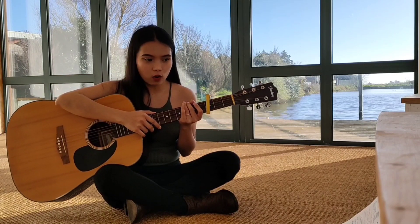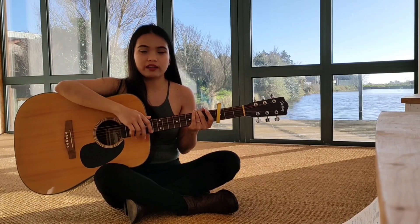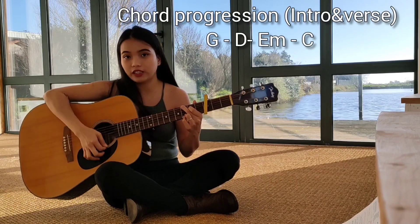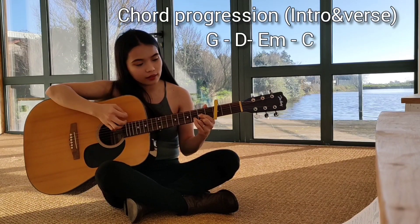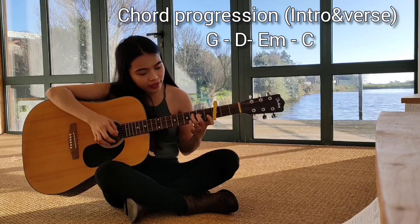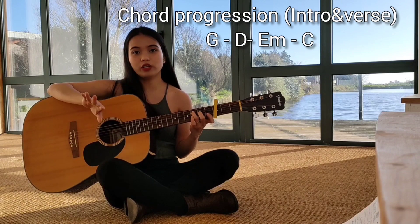Una-una, kailangan natin ng chords — that's the most important. Note nyo dyan: G, and then D, and then E minor, and then C. Yun yung ituturo natin.